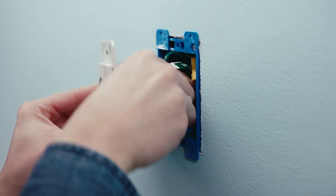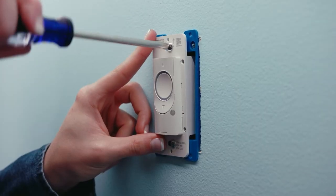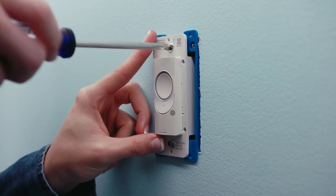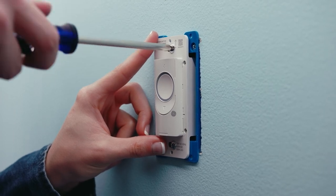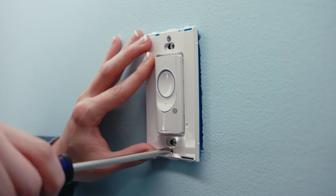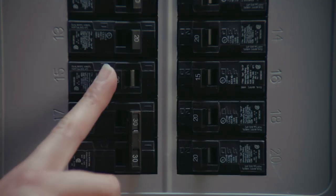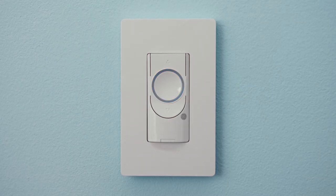Next, push the wires into the wall box. Then secure your switch using a Philips screwdriver and the longer screws provided, making sure it's level and flush with the wall. Screw on the faceplate bracket with the smaller screws and snap on the cover. Once everything is secure, turn the power back on at the breaker box. The light on your switch will flash blue, indicating the device is wired correctly and in setup mode.